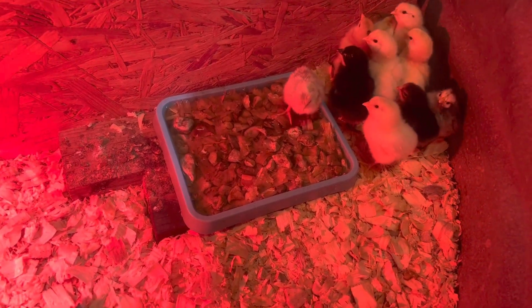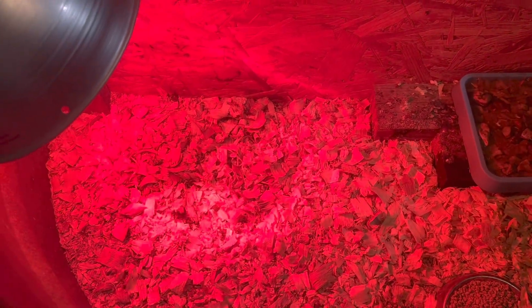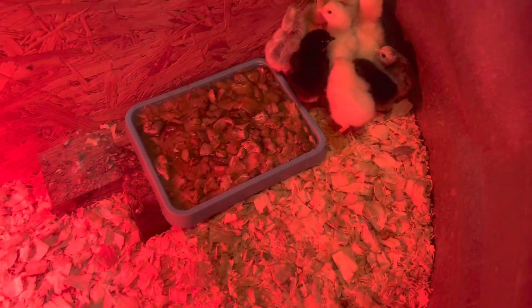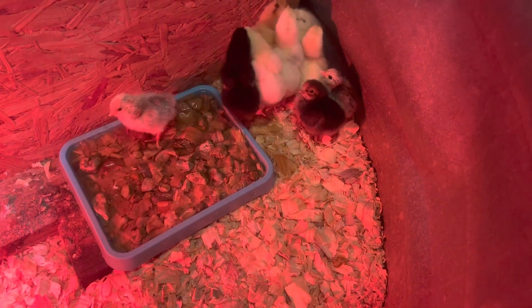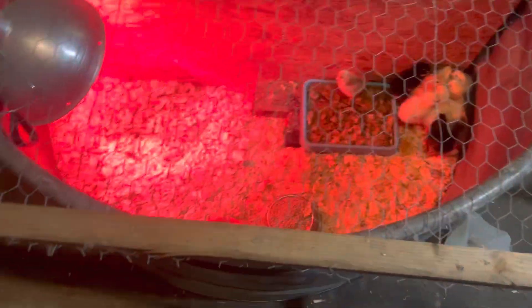Also want to point out that this is a really large area for 10 small chicks. The heat lamp is down here on this end, giving them plenty of room to get away from the heat if it warms up in here. This is actually a water trough for cattle, horses, or goats.